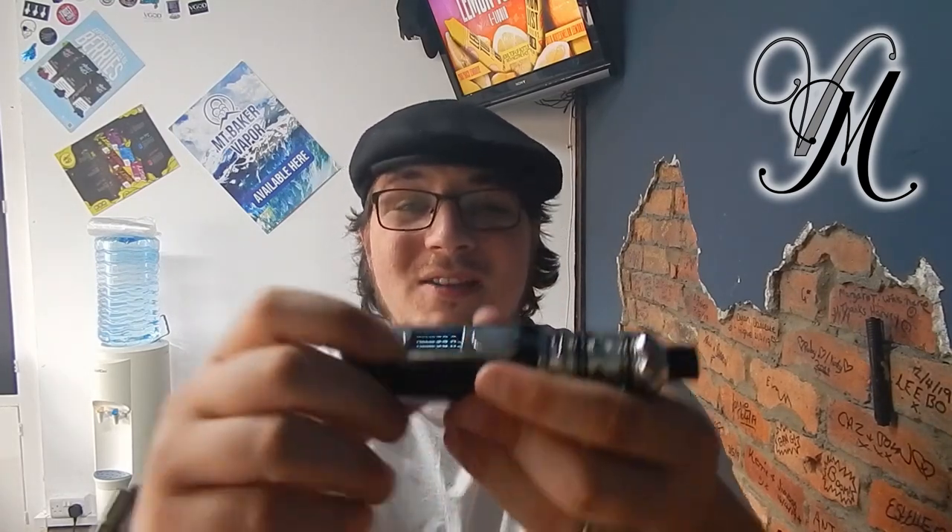I got a nicotine rush — oh god, I feel so high. And still no dry burn — that is pretty good going guys, I'm amazed. I also forgot to tell you, in the parameters sub-menu, you can change the setting underneath your home screen. You can change it to puffs, volts, or... I forgot what else — probably because of the nicotine rush.